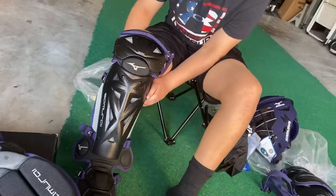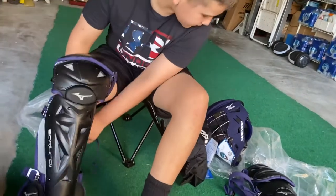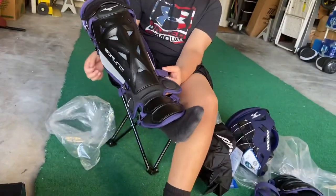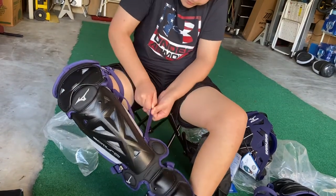The helmet I believe is probably the same exact thing other than the inside padding — the extra padding. But it's newer and it doesn't stink as bad as the other gear.